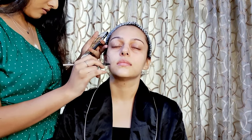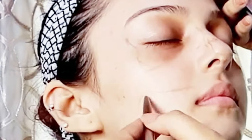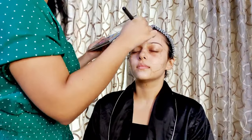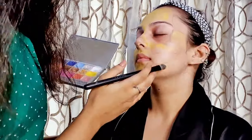Now while Vedangi does her makeup, I am going to walk you guys through each and every step that she is following and why she is doing them. As the first step, Vedangi is using a kajal pencil to draw a rough outline of the entire look that she plans to do. Now using the Krylon professional makeup color palette, she is going to use the color yellow to paint my face. Don't worry if you don't have this palette — you can even use yellow eyeshadow and mix it with your base.